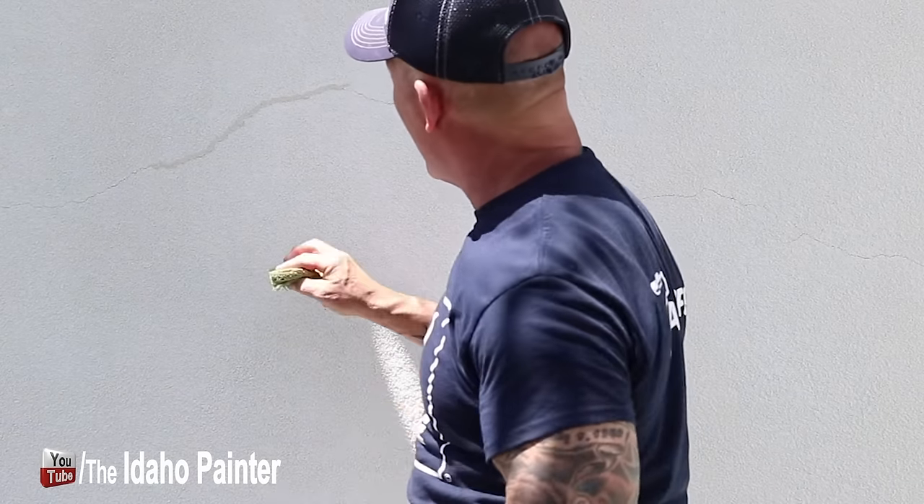If you go too far, the stucco will start to absorb the water out of the caulking and the caulking will start to dry really fast. Then I just take my sponge — it's wet. I keep a bucket of water right here because I keep that sponge wet and cleaned out all the time.